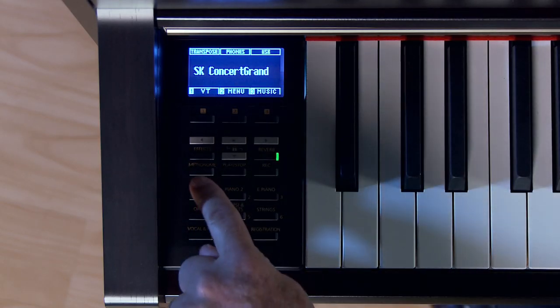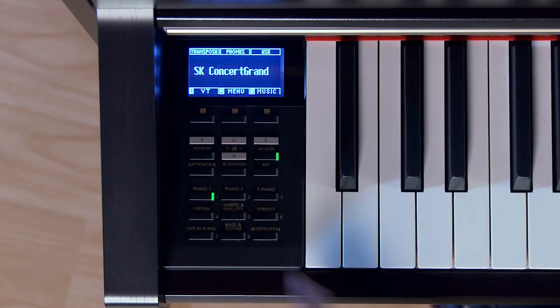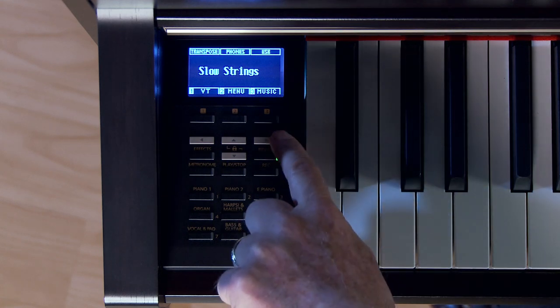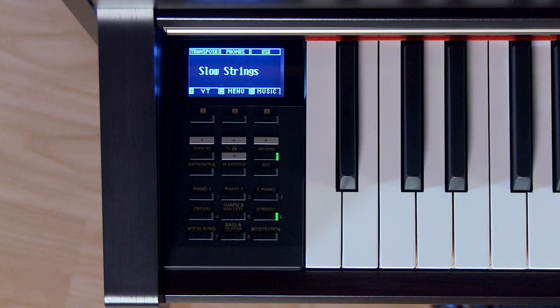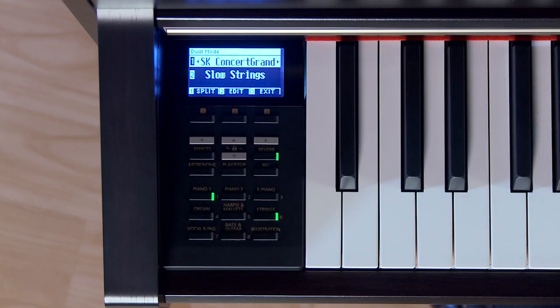One of my favorite things to do on the CA-58 is to combine or layer two sounds at once and come up with a whole new sound. I really love this SK Concert Grand piano, but let's explore the string section. I'm moving my right and left arrows to find my way around. I like the one that comes up first — the slow strings. So how do I combine them? Just touch the two.